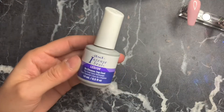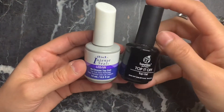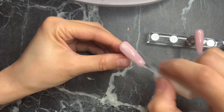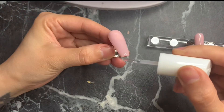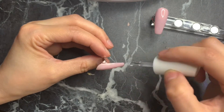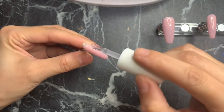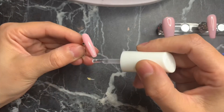I'll be using this IBD topcoat, but I also have the Beetles topcoat as a more affordable option. Apply it to all the nails including the free edge. I keep saying that because a lot of people complain about polish peeling — getting the free edge helps avoid it. Cure for 120 seconds.